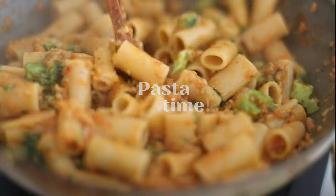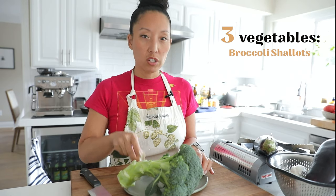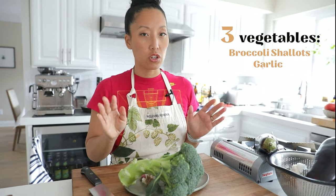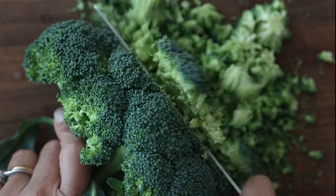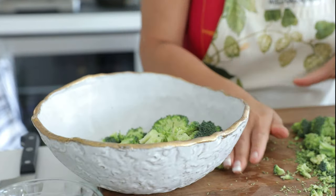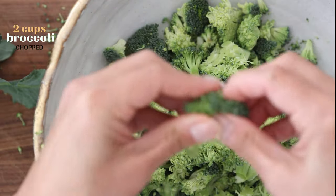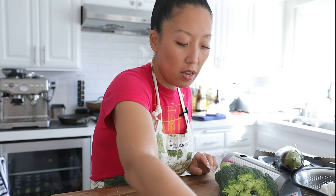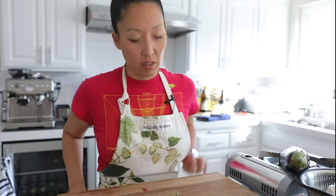The pasta will start with three vegetables: broccoli, shallots, and a little garlic. I'm not going to overdo the garlic and shallot since we already have a ton in the red sauce. For the broccoli, I don't like big chunks — if I find a big piece, I'll just tear it up with my hands.